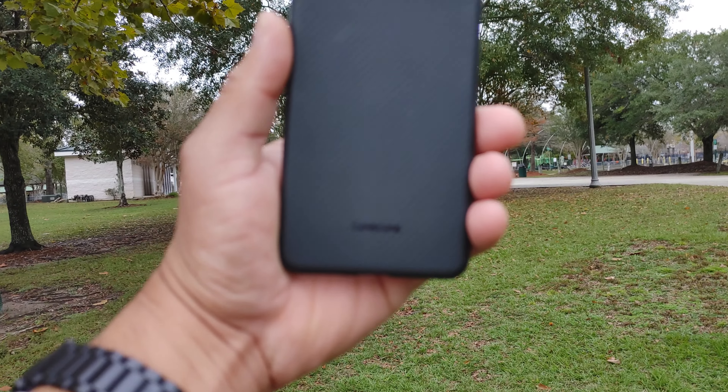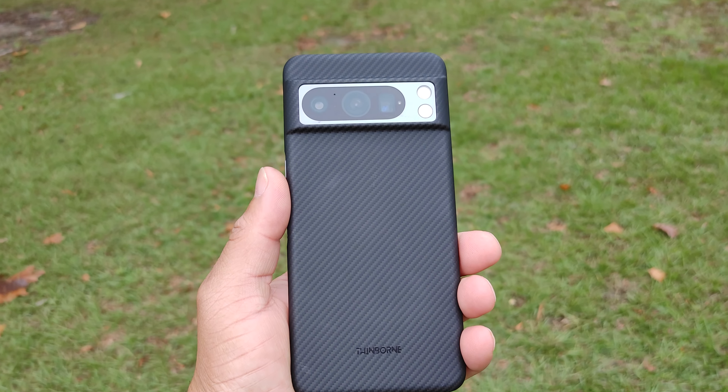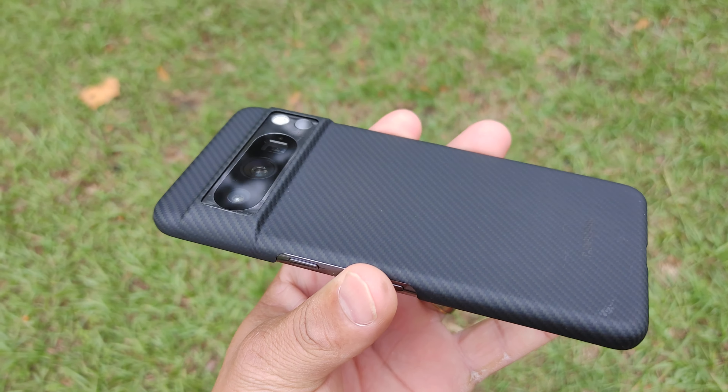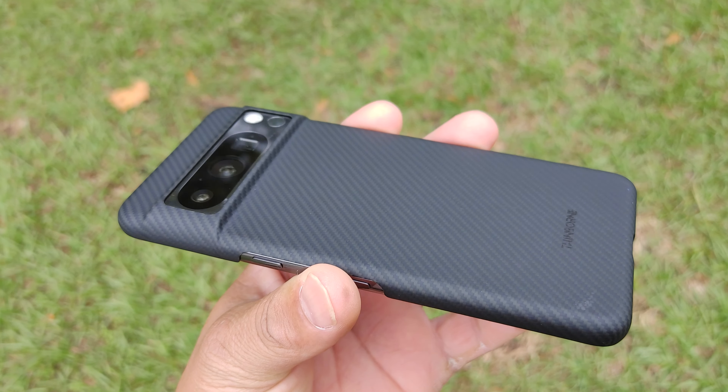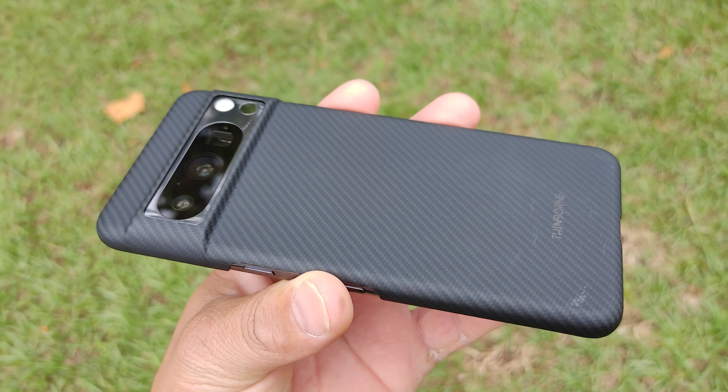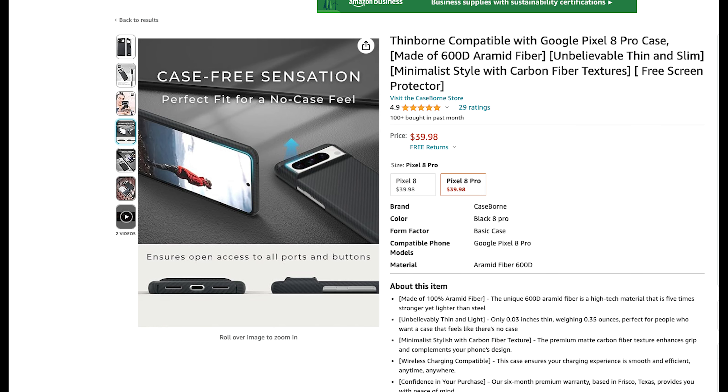I've been using this case on my Pixel 8 Pro for about a week and it's been very good overall. I do get some oil stains on the back from time to time which I have to wipe off, but overall the quality is great.